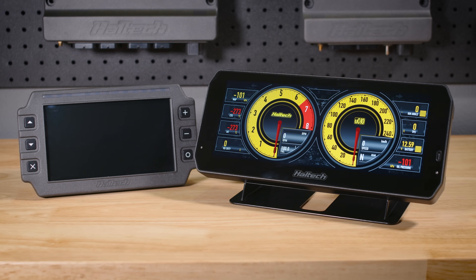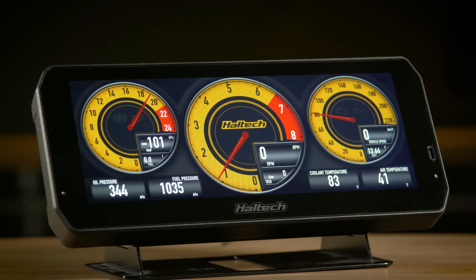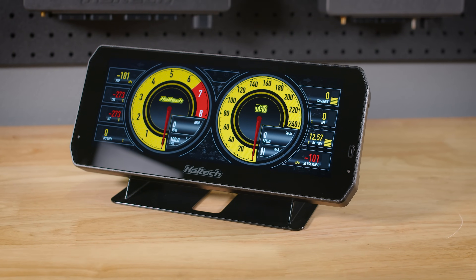If you've been looking at the IC7 for a while and you weren't really sure if you could fit all your data on the 7-inch screen, or you're thinking of doing a full cluster replacement, then this is the Dash for you. The UC10 seamlessly integrates with Haltech's CAN network, meaning you can plug it in and away you go, or you can configure it to your heart's content.